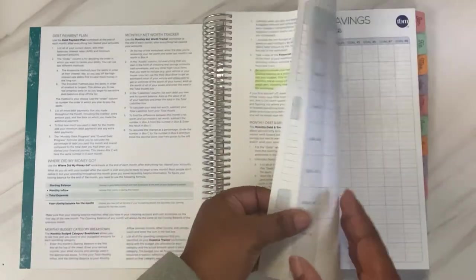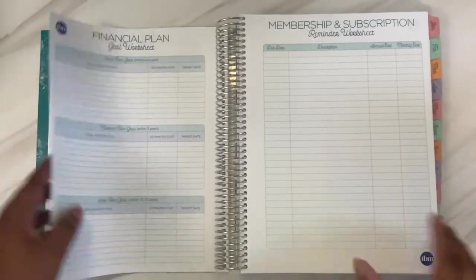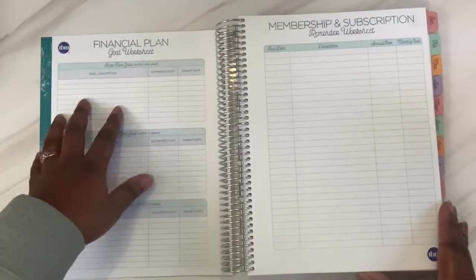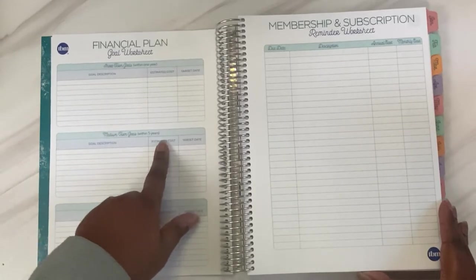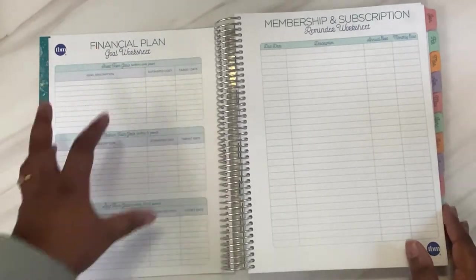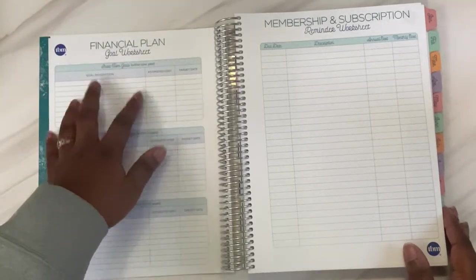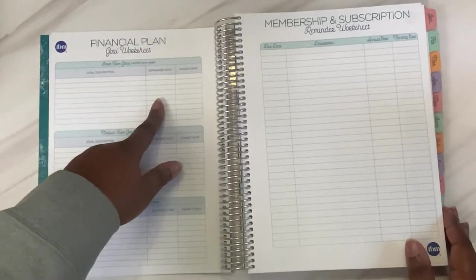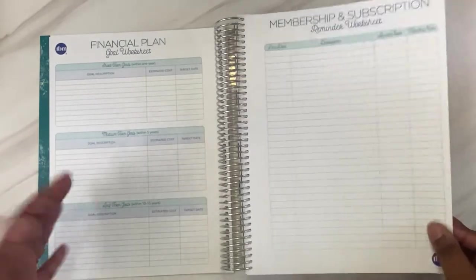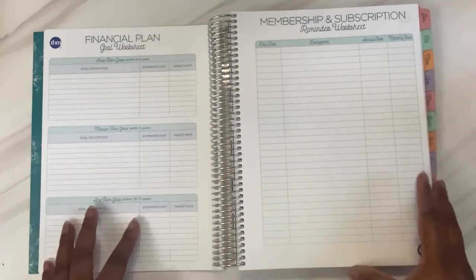After the instructions, you go straight into the yearly section. You have this financial plan goal worksheet — this is where you put your short-term goals (within one year), medium-term goals (within five years), and long-term goals (within 10 to 15 years). I will be filling this out. Alan and I already have these goals figured out from when I did the financial portion of my Moxie Life goal setting for the year. You guys will see that in tomorrow's video when I'm setting up this planner.